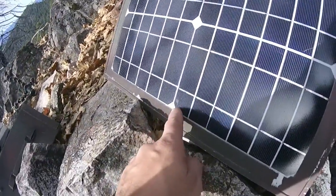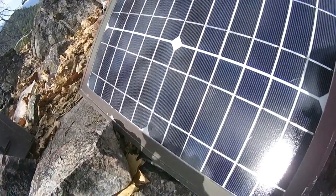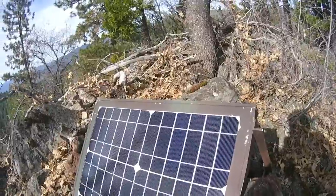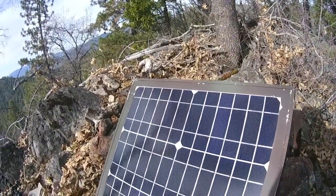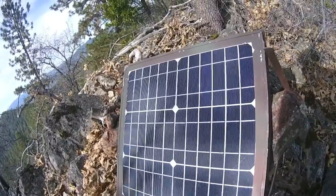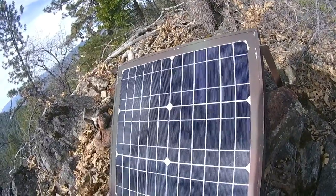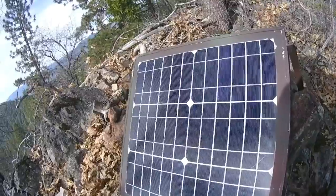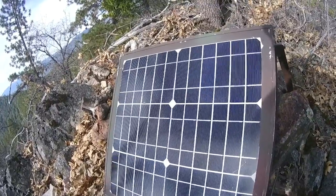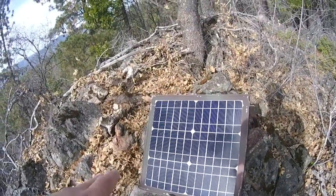I also noticed a gray area on the panel — looks like condensation repeatedly drying up and evaporating, tarnishing the glass. This is an eBay special so it wasn't weatherproofed very well. That's a consideration about solar panel quality. Despite those damages, it's still doing its 20 watts — but you're learning the pitfalls of buying a cheap, low-quality solar panel.